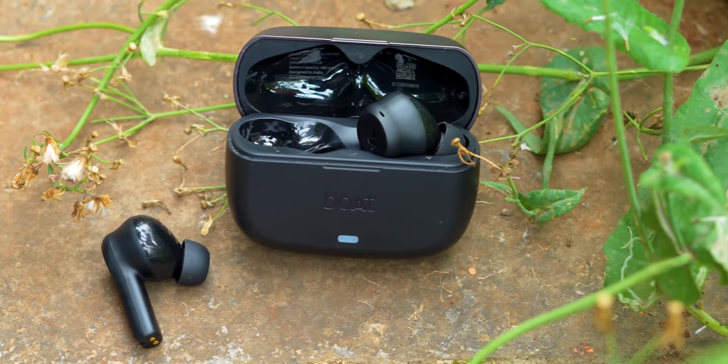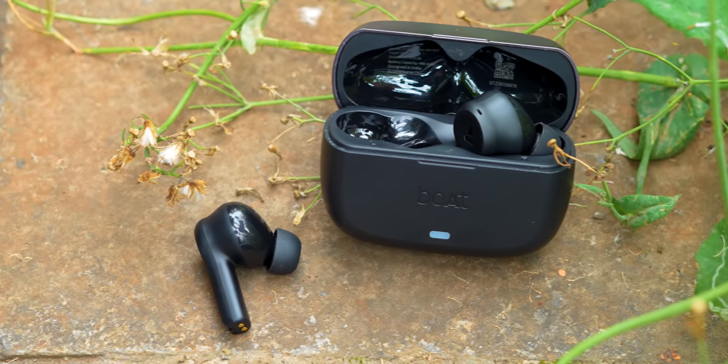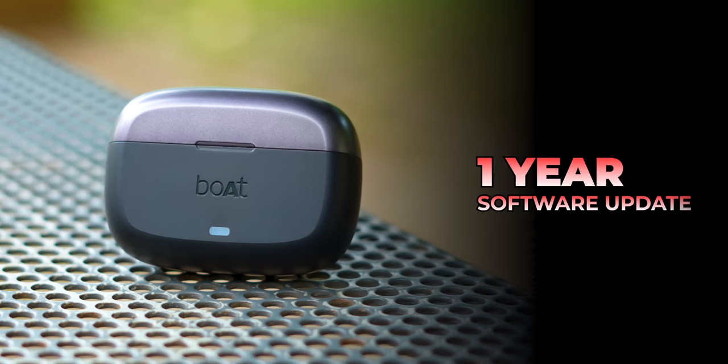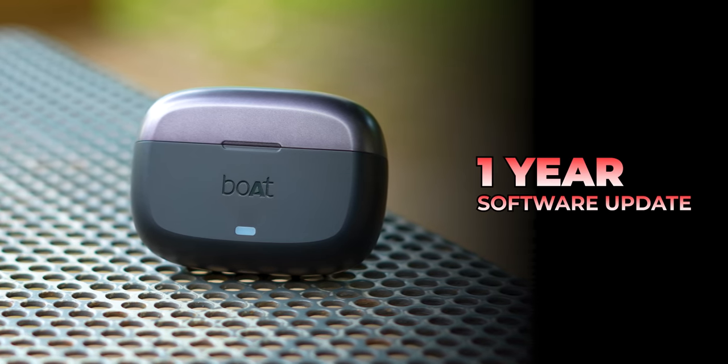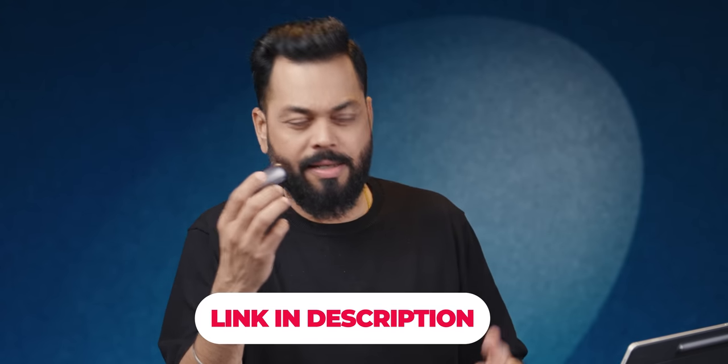This is Boat AirDopes Flex 454 ANC — it's a big name but the features are great. For the price, it offers quite a lot. For warranty, there are software updates — so if there are bugs or app updates, you don't need to worry about that. If you are interested, it is available on Flipkart, Amazon, Boat's own website, and even some offline stores. I am giving the link — go and check it out. Like the video, stay safe, take care.